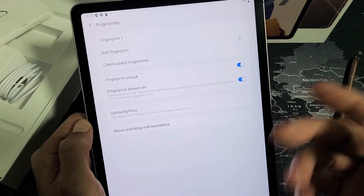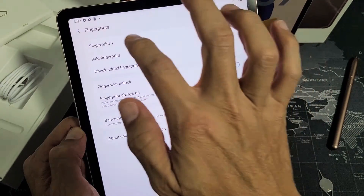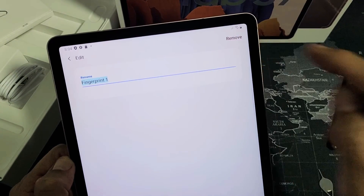If you want to add another fingerprint later, you can come back to this screen and tap Add Fingerprint. You can also delete fingerprints — just tap on one and click Remove. Pretty simple.